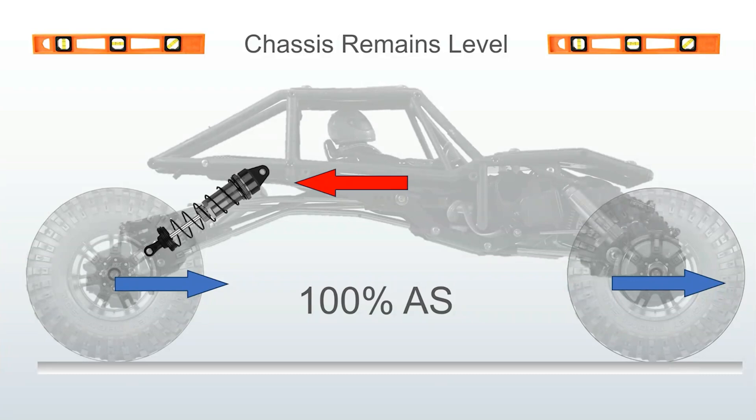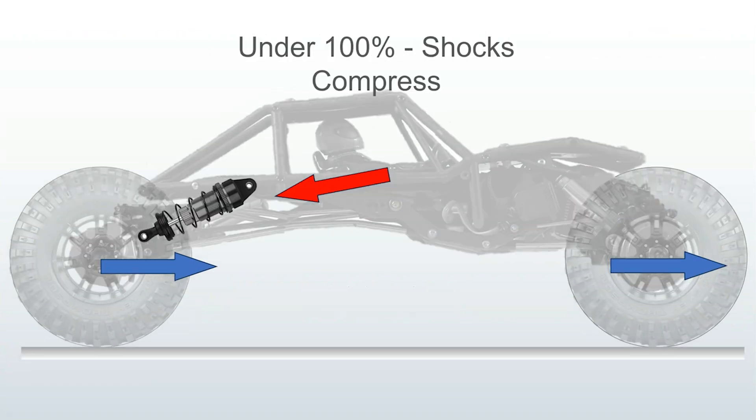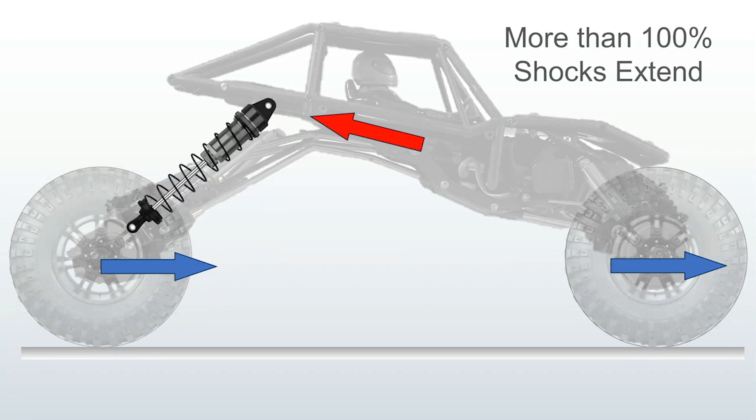An acceleration value was not a variable in the calculation formula — though I want to be careful in saying that, because people often believe that very small accelerations exist. We are talking about a sufficient acceleration to cause this weight shift, meaning at least enough acceleration to overcome shock friction and spring rate. If you have less than 100% anti-squat, then the rear shocks will compress. If anti-squat is greater than 100%, then the rear shocks will extend. This is also called pro-squat.